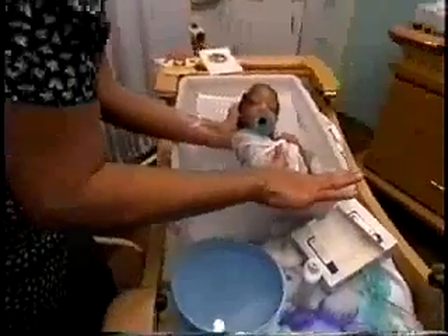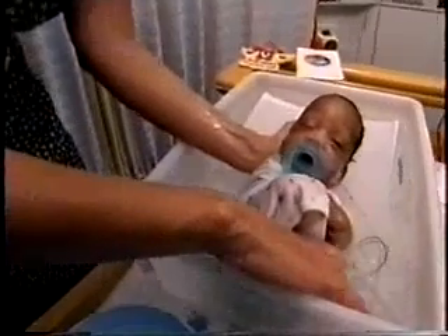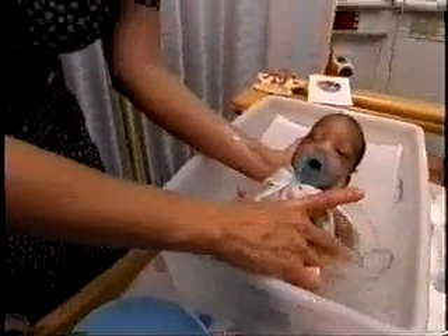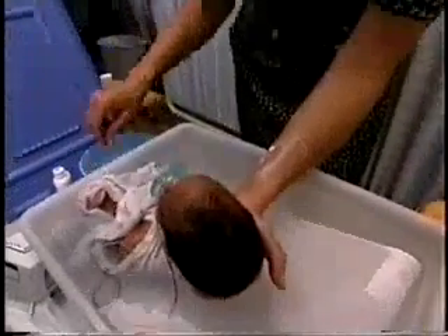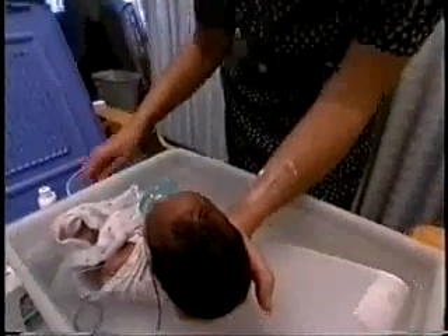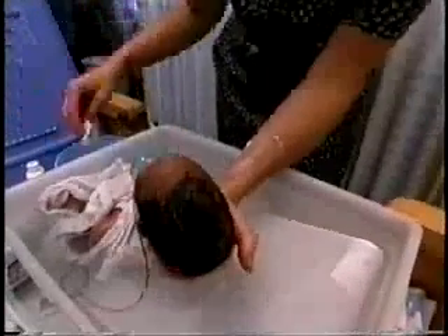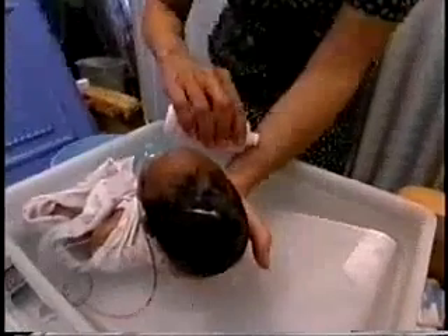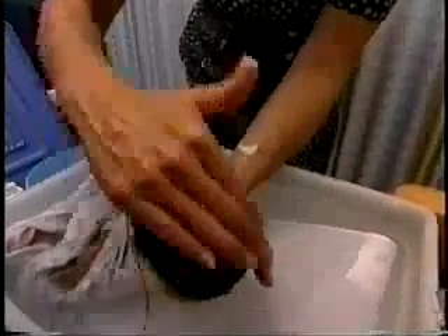I'm using the boundaries of the tub for bracing and for containment. Last but not least, we are going to wash the hair. I'm going to use the clean warm water. I always test the soap on myself to make sure it's not cold, and she's going to get a nice shampoo.